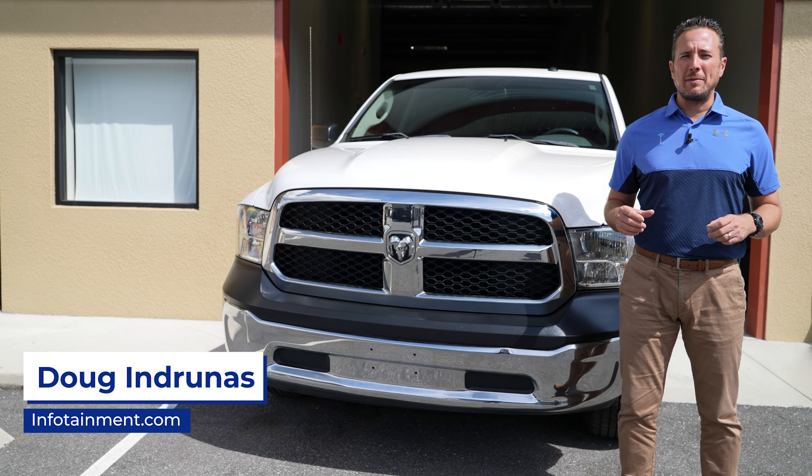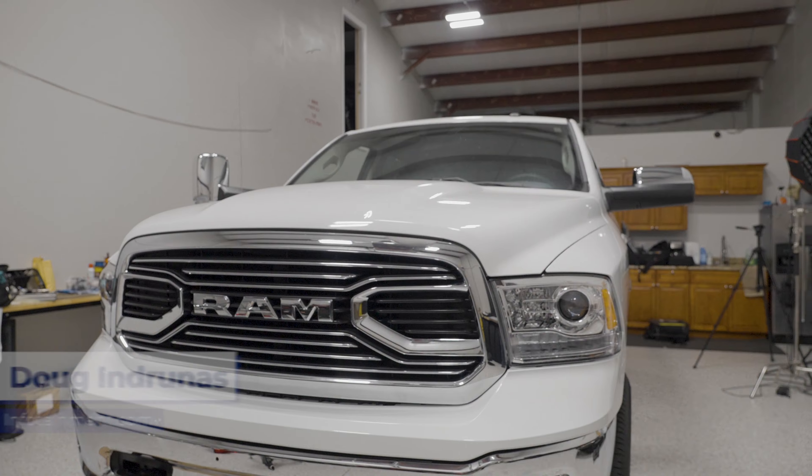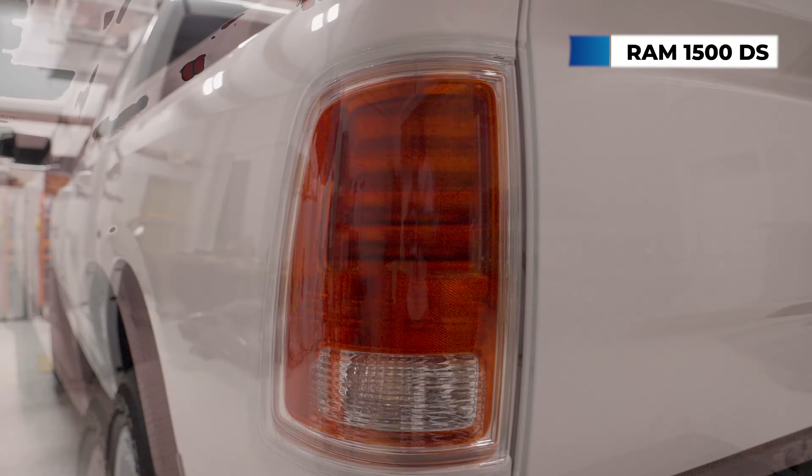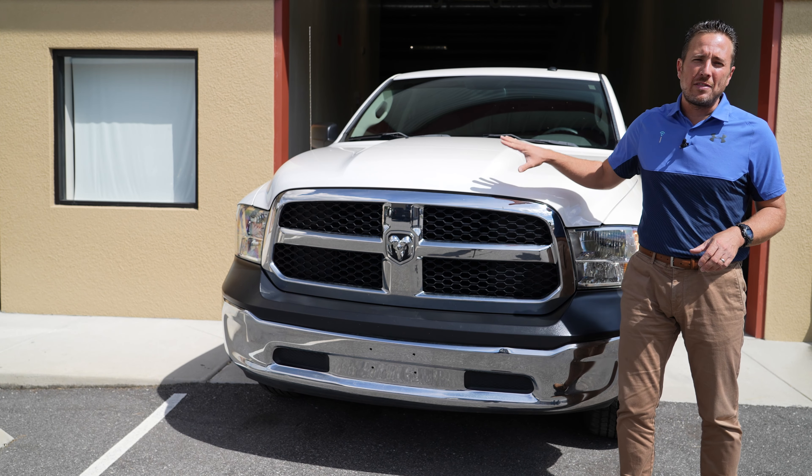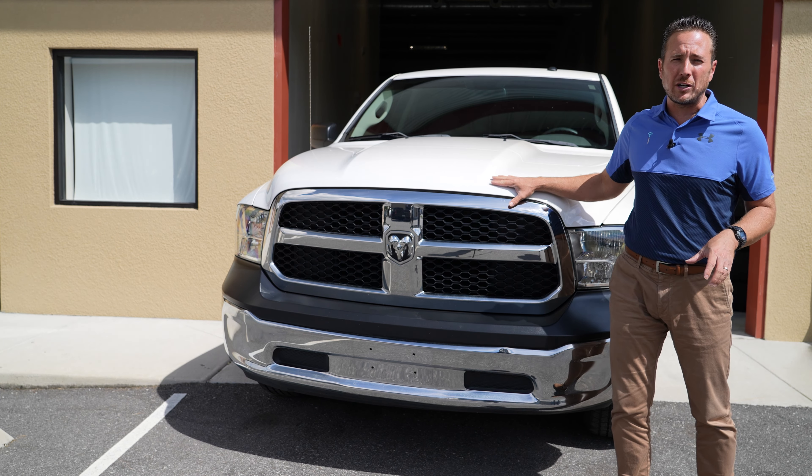Hey guys, my name is Doug with infotainment.com. Today we're working on a 2013 and up Ram 1500 DS model truck. We're going to start a whole new video series of factory upgrades that you can do to your Ram truck to get the features that you want. We do all factory OEM plug and play upgrades here at infotainment.com, and we have slotted over 20 different upgrades that we're going to do for this specific truck.